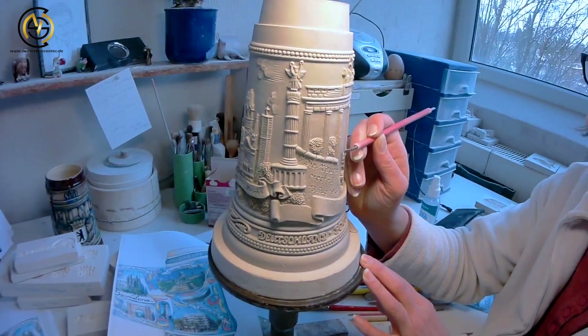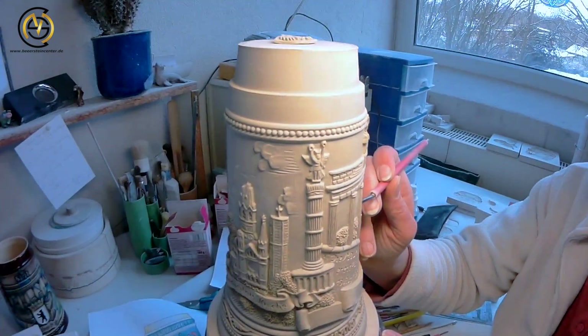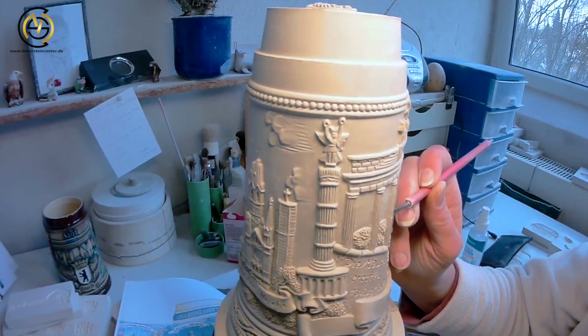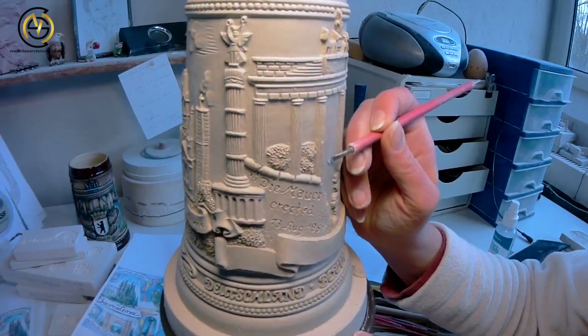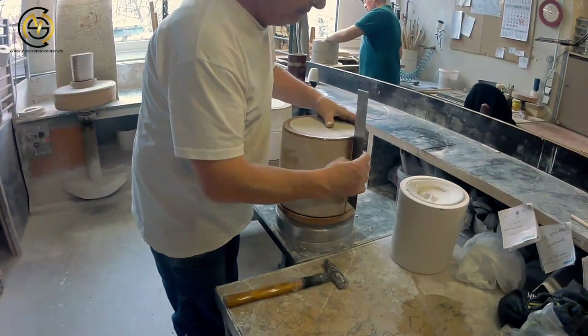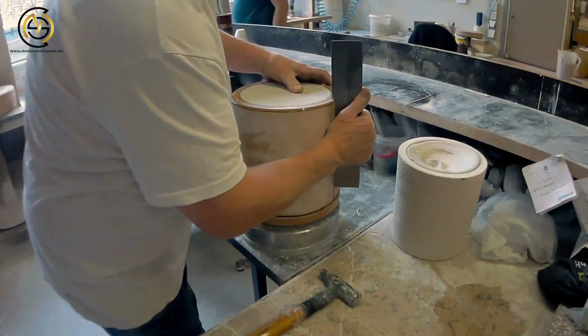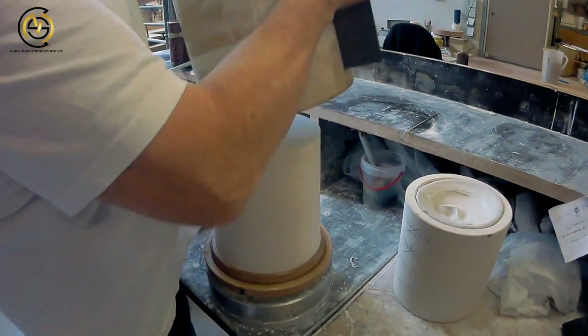You can see a master of art at work. The complete production is handmade from scratch, and this is how the master mold emerges. From the master molds, the first plaster molds are made. This is done to have a cast for making a regular beer stein later on.